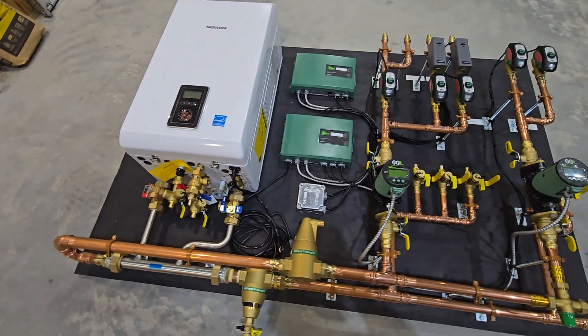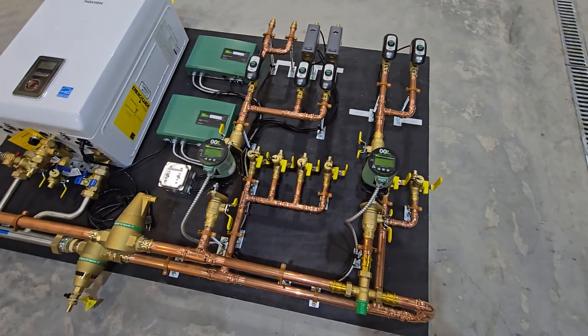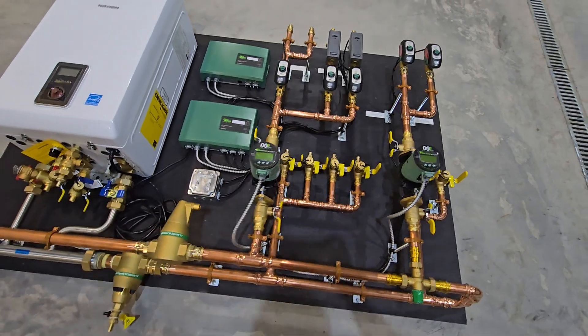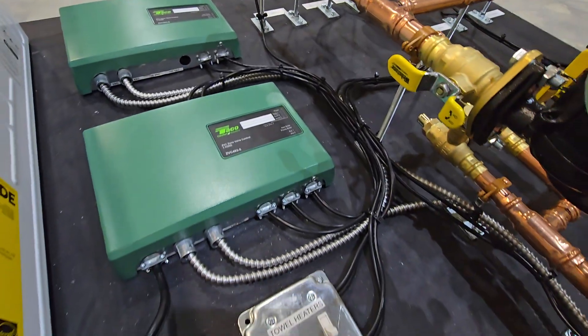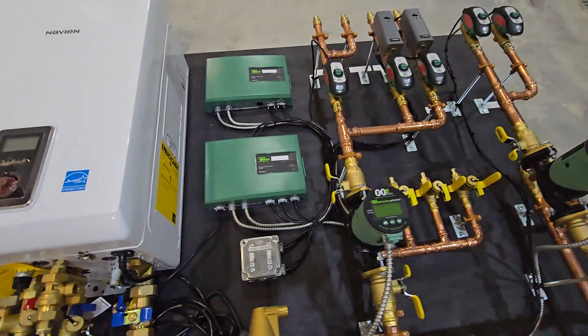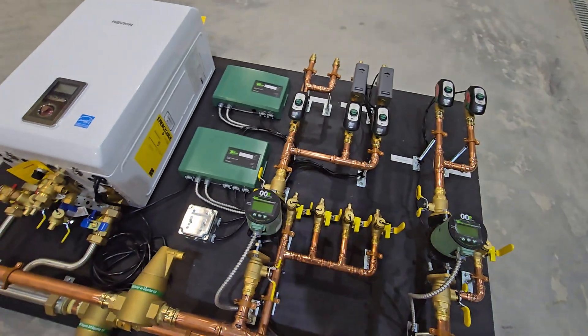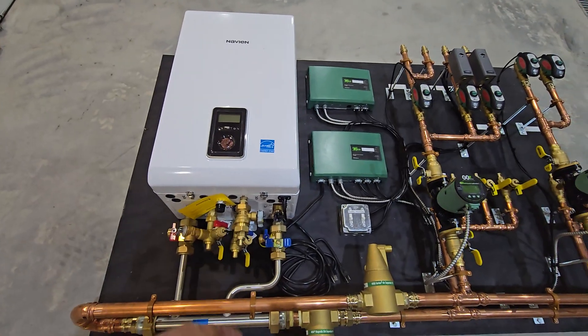I promised within a few days I'd have a final video of this system. It really came out clean. Lots of wiring with this one — I'll walk a little bit through it. I did a previous video discussing this system when we first started on it, but what we have here is a combi Navion boiler.